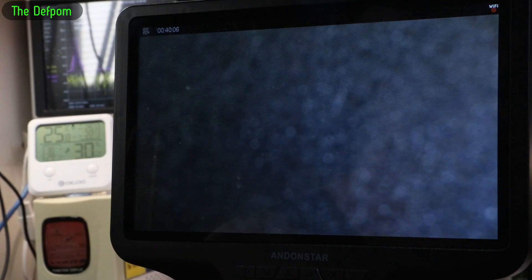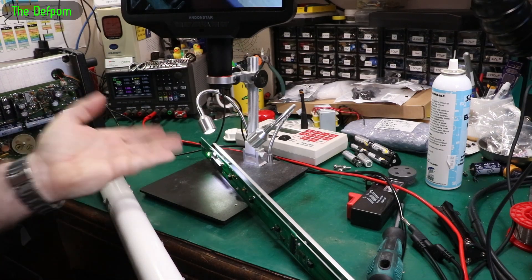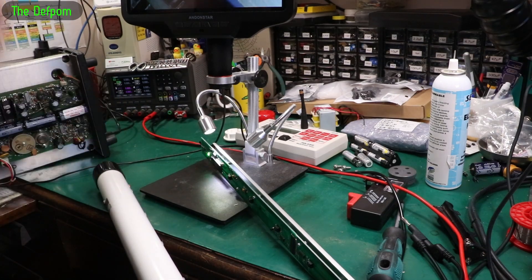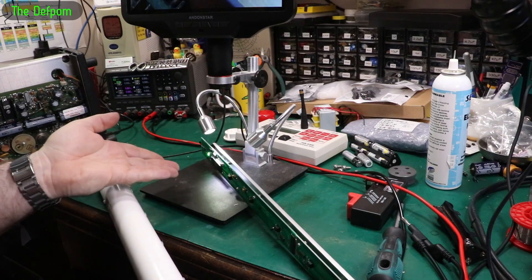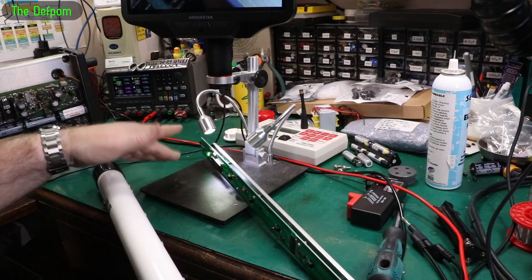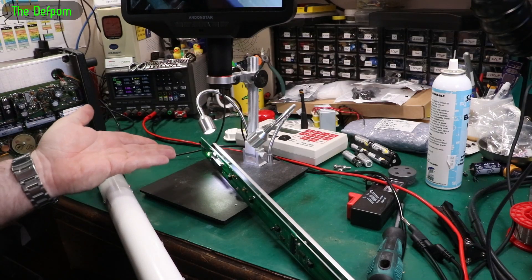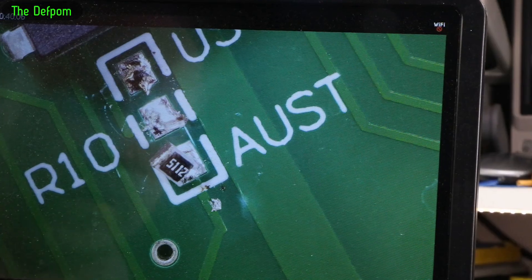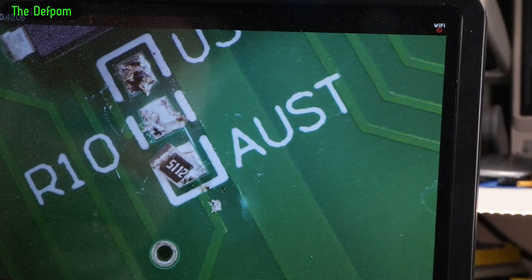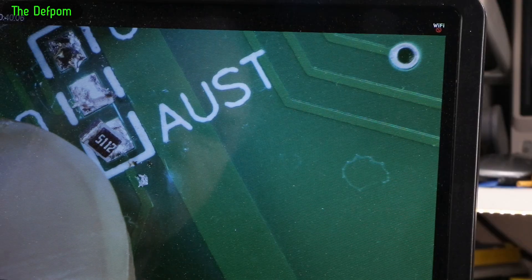I'm going to try hot air and freeze spray to see if I can detect where the fault is. I tried heating it, tried cooling it, tried cooling it again — went cold first, didn't trigger it to fail. Then I heated it, didn't trigger it to fail. Then I cooled it again — still no failure. So it doesn't seem to be a thermal issue, at least not an obvious one. I'm going around re-soldering stuff manually with the soldering iron before going around with hot air. I just got to this resistor here — one of the program resistors for the frequencies — and I touched one end of it and it just lifted up. That end is detached.